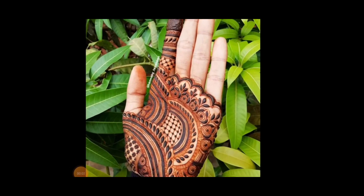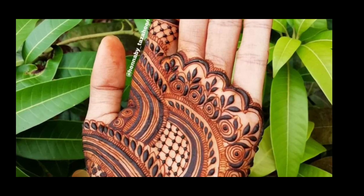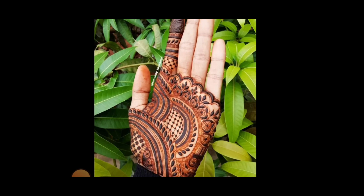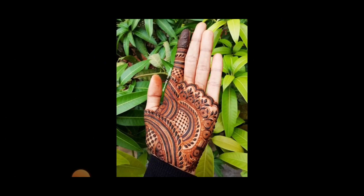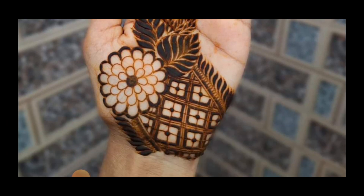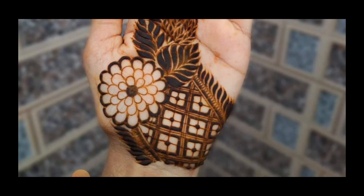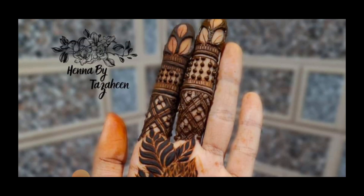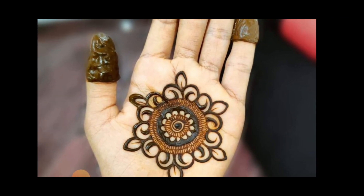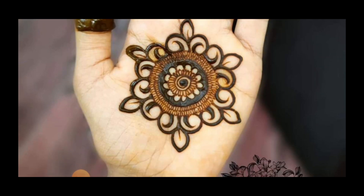Assalamu alaikum everyone, welcome back to Reedify. I hope you all are doing well. In today's video I will share with you mehndi designs — front-hand mehndi designs. These designs are front-hand and easy designs you can do at home, so don't forget to watch the video till the end. Here you will see ticky designs and bail designs.